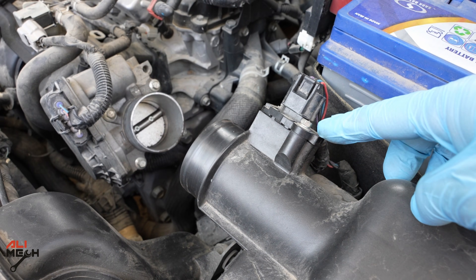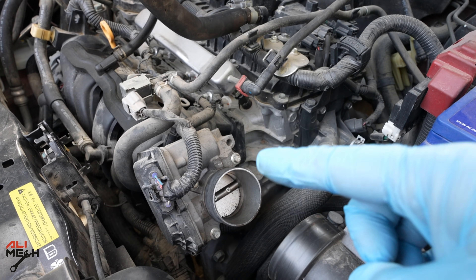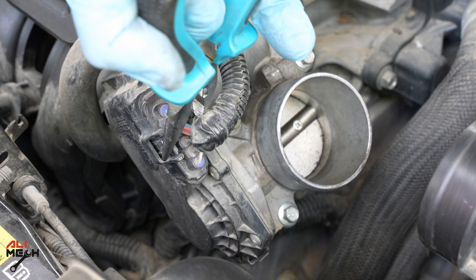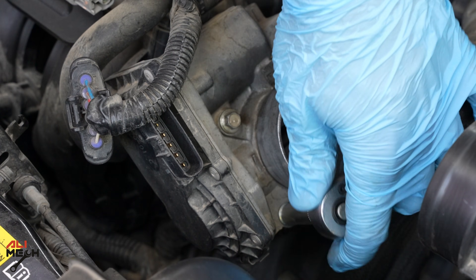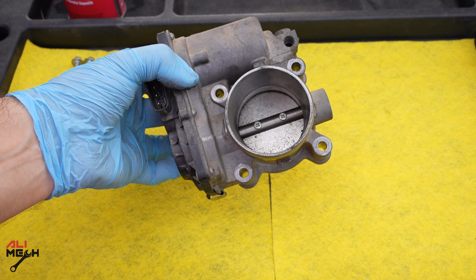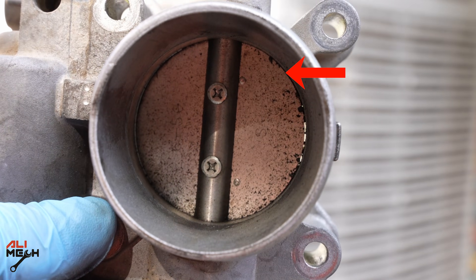I found one clamp tab that wasn't closed, which let some unfiltered dust get dragged in. We're going to clean the throttle body and also the mass airflow sensor, since that dirt came from there and we may have dust on the sensor as well. Let's go ahead and disconnect the wire harness, then remove the throttle body and clean it outside. Now we're going to hold it and remove the last bolt.